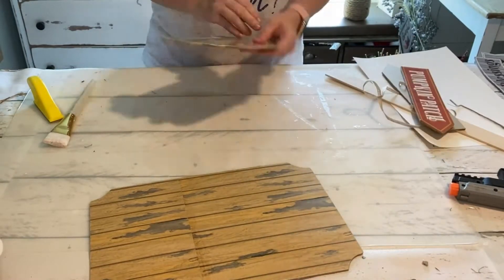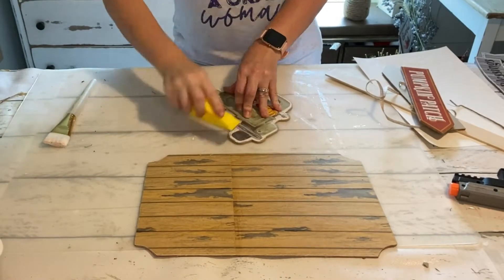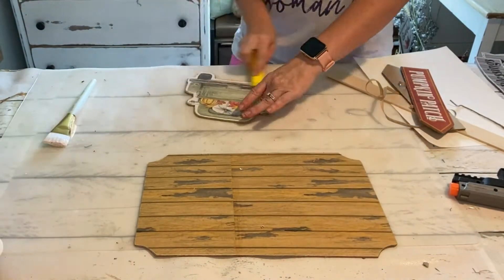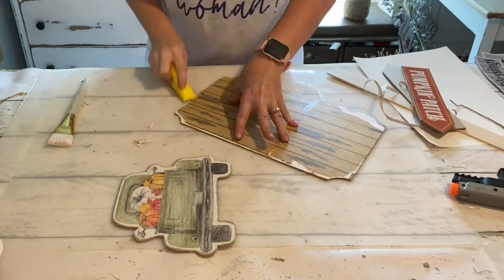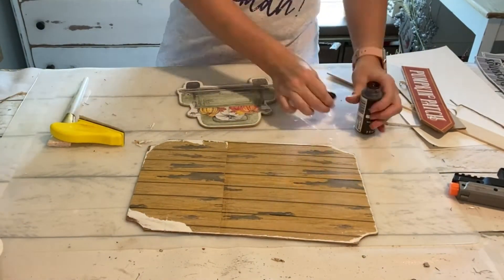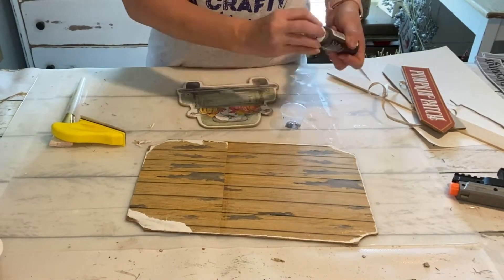I found this adorable sign from Dollar Tree in the fall section — they had it last year as well, it looked just a little bit different. We're going to use all three pieces but we're going to take them all off of the string, and what I'm doing is using my sanding block to just kind of distress it a little bit.